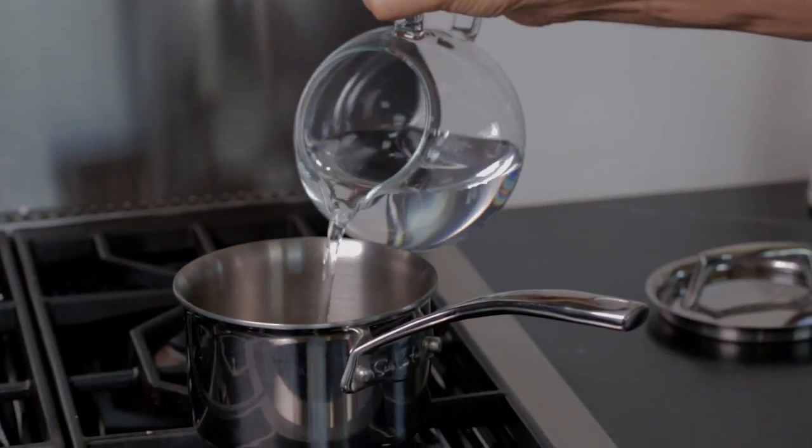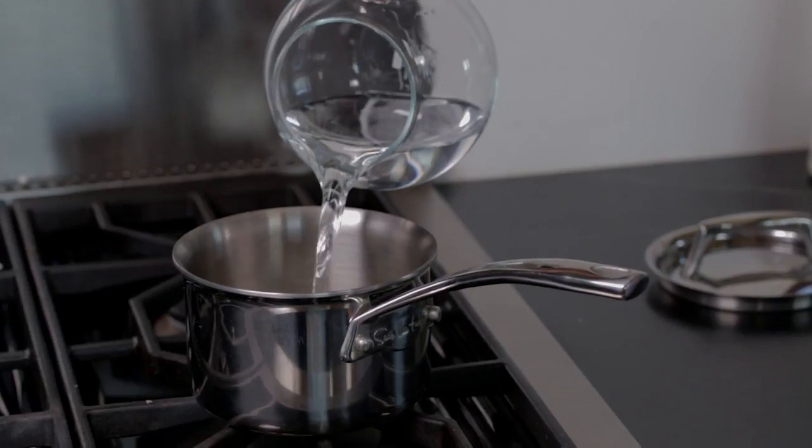For a 10 ounce serving, start with about 12 ounces of water — a cup and a half — because you lose a little bit of water in the brewing process.